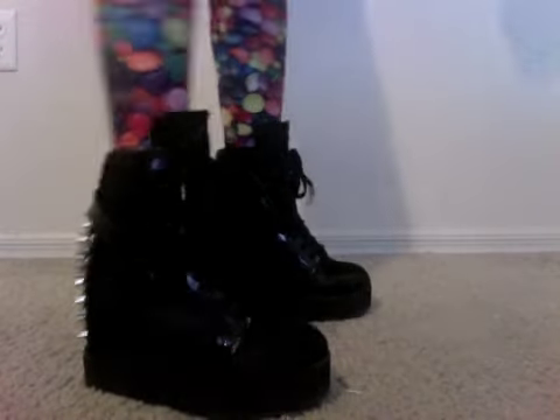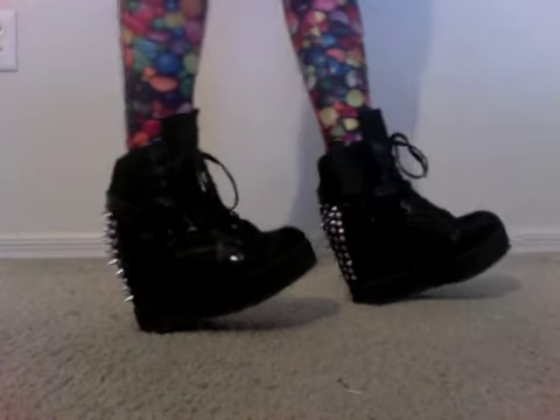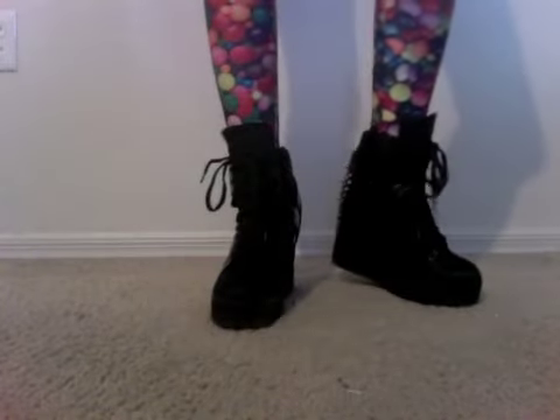Okay guys, these are the Rodman Spike sneakers. They're definitely easy to walk in. If you're not good with heels, I'd recommend something like this because you can't become unbalanced at all. They're really, really comfy and I just like these because they're really fun and they have a chunky look to them — they just look cute and sporty and chunky and fun, all at the same time.